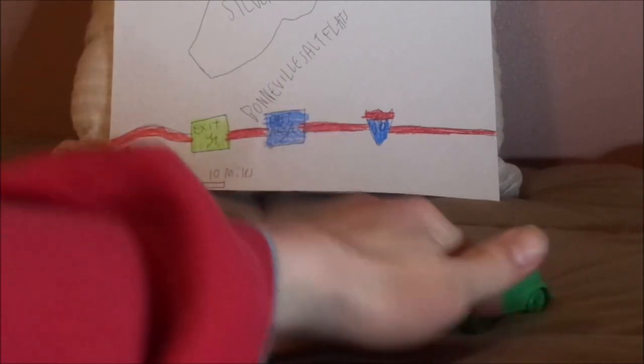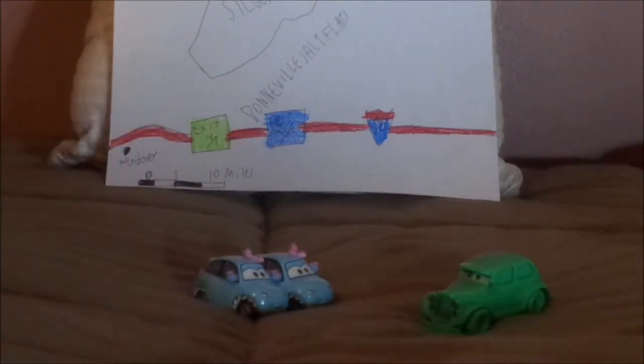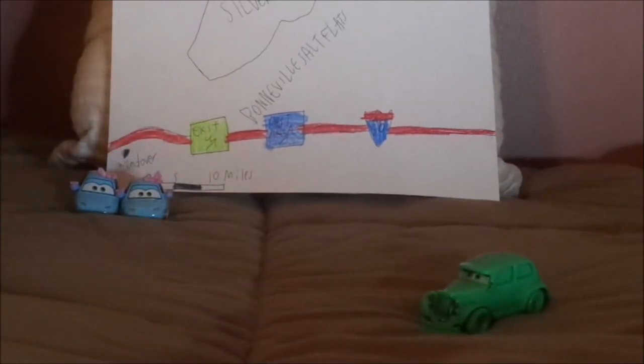And now let's pull up some of the other ghost cars. We have Lisa and Louise, the ghost car twins, and some more deceased cars.